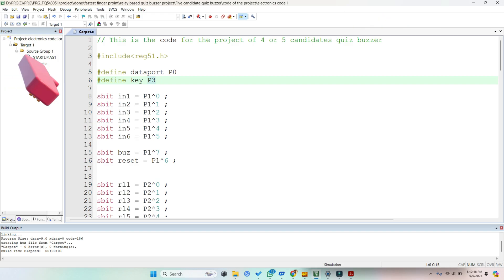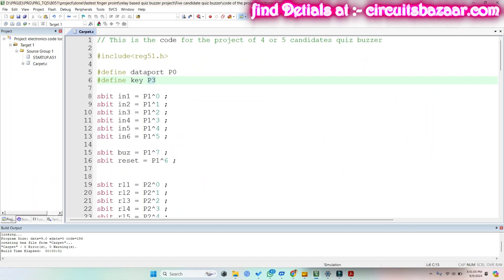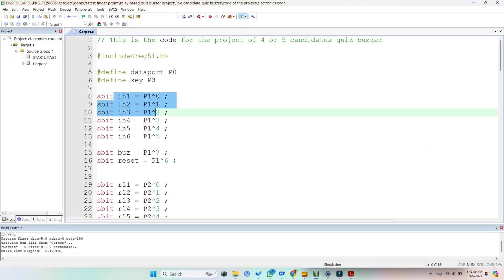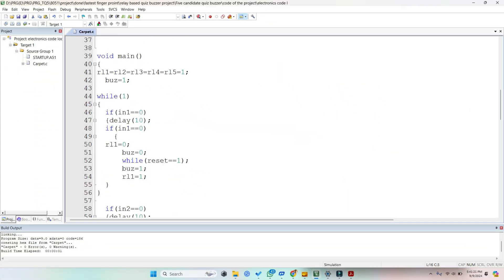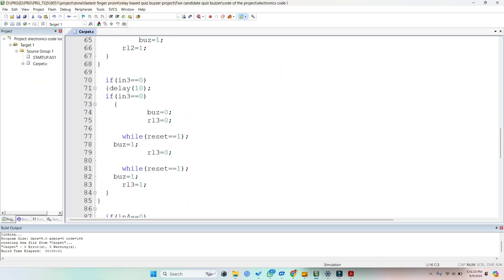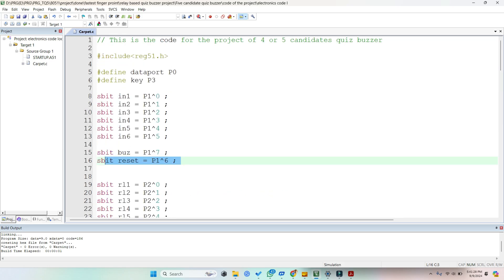Now let me tell you some details about the programming and circuit diagram of the project. We have done the programming in the 8051 microcontroller. We are using six candidate inputs and six relay outputs, a buzzer, and a reset button. This is simple if-else and while loop logic, so you must know C language programming to understand this code.